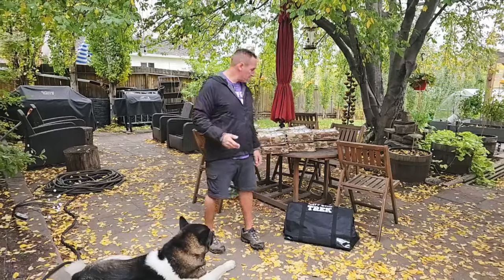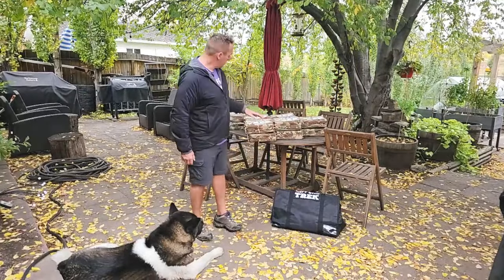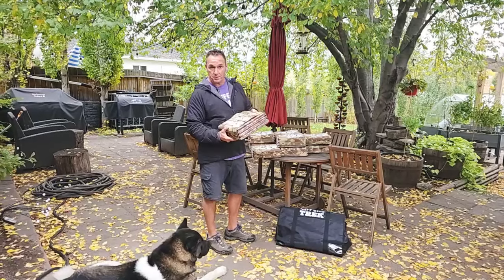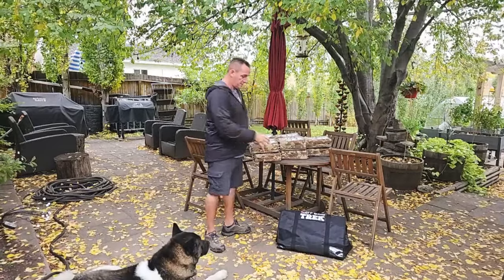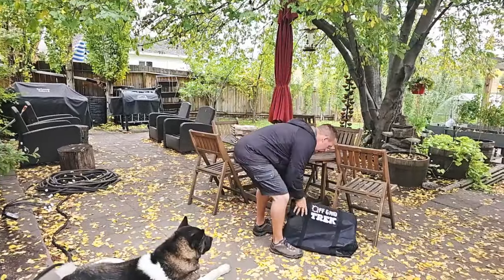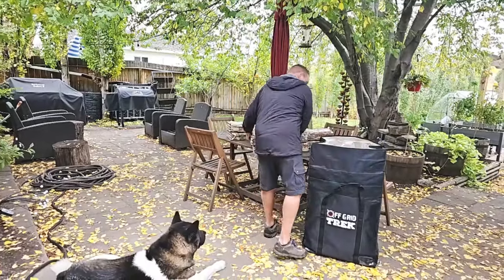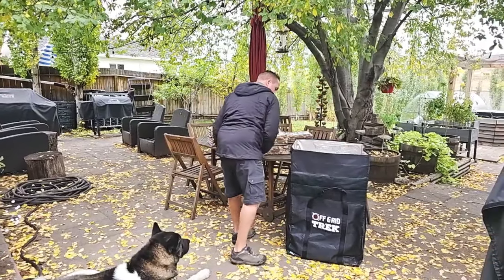Some of the smaller ones potentially could fit — we just have to verify the dimensions. So I figured I'd take the opportunity and show you how much of our solar can actually fit in one of these Faraday bags. What I have here are our 300 watt solar blankets. They're only 13.2 pounds. As you can see, they literally fold up to the size of a large laptop. We can fit a total of 12 of these in our Faraday bags.